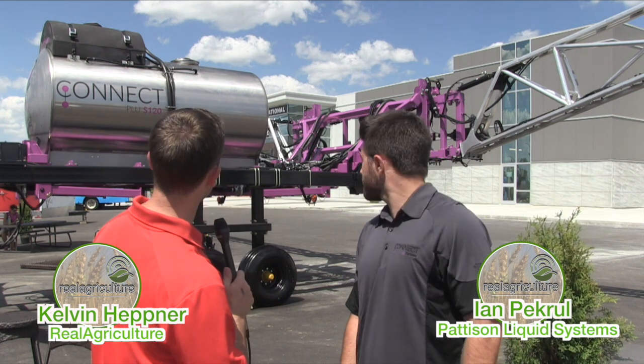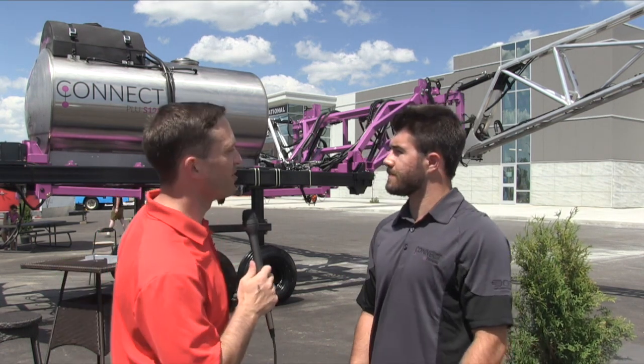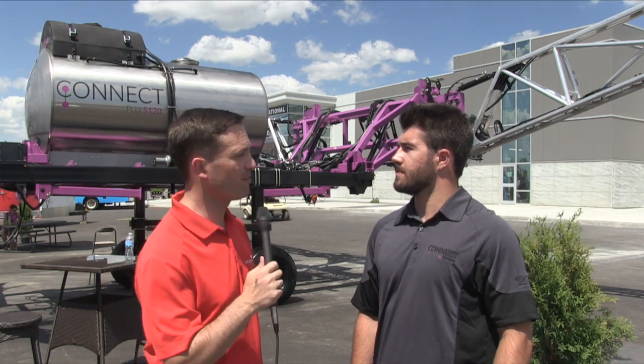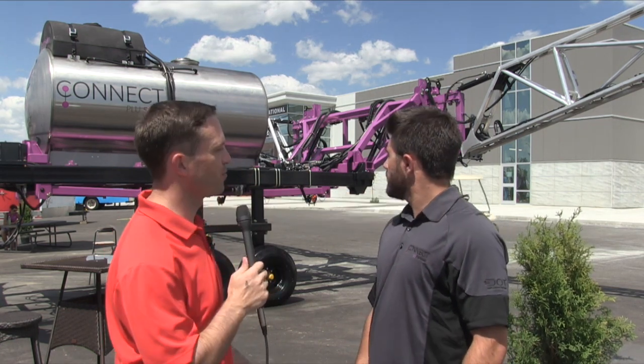I'm Kelvin Heppner with Real Agriculture at Canada's Farm Progress Show here in Regina, joined by Ian Picruel with Patterson Liquid Systems. Ian, this sprayer behind us — obviously there's no power unit on it — that's because that task belongs to the DOT power platform. Can you fill us in on what the plan is for this unit?